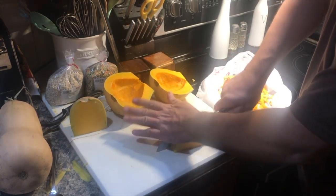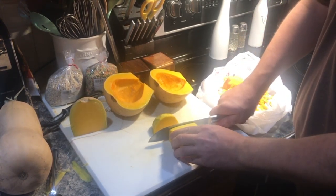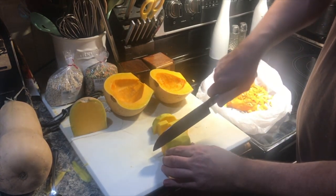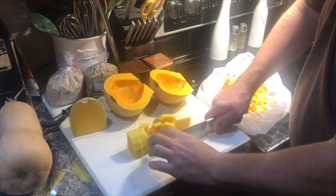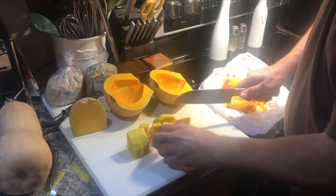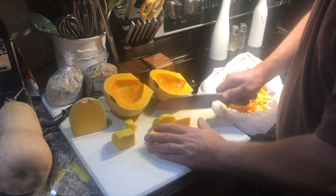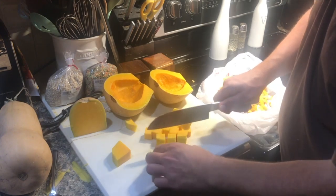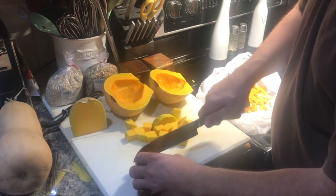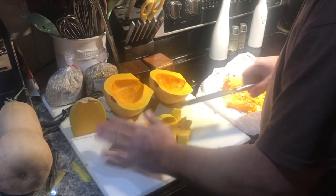It's one of those things you just want to keep an eye on, because it depends on how big your squash pieces are and how long it's going to take. When you can put a fork into it — we'll show you what fork tender looks like when we pull them out of the oven. You can eat them straight out of there, puree them for soup, or mash some of them to make pasta. There's quite a variety of things you can do with these.